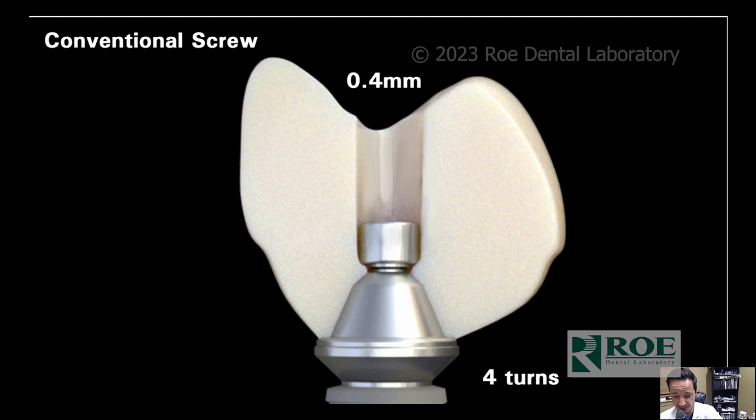Screw loosening is a known issue. You just need the minimal amount of turns — which is four — to get enough preload and clamping forces to hold down your full upper arch and prevent the screw from backing out. We'll talk more about that in a little bit, but just to introduce that concept now.